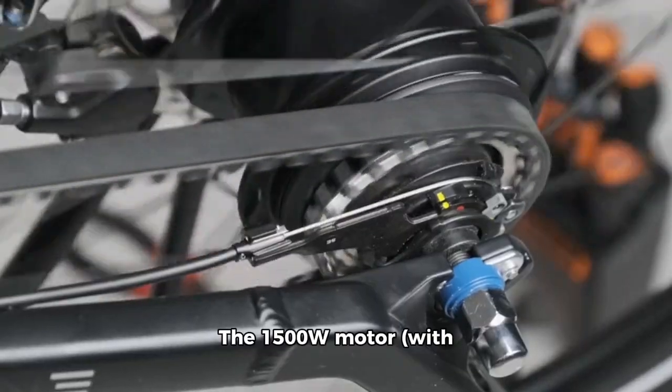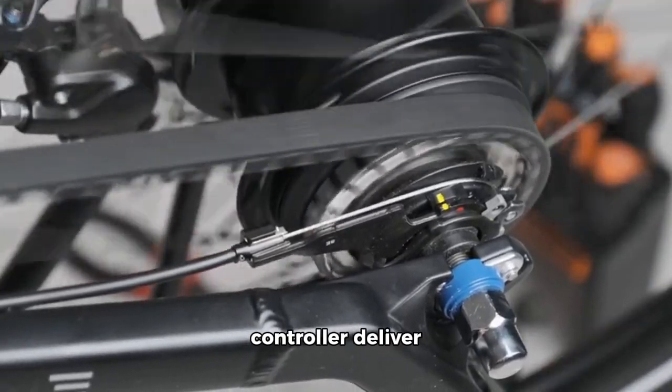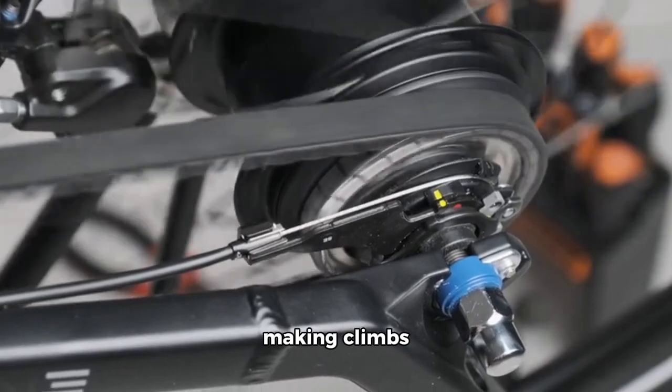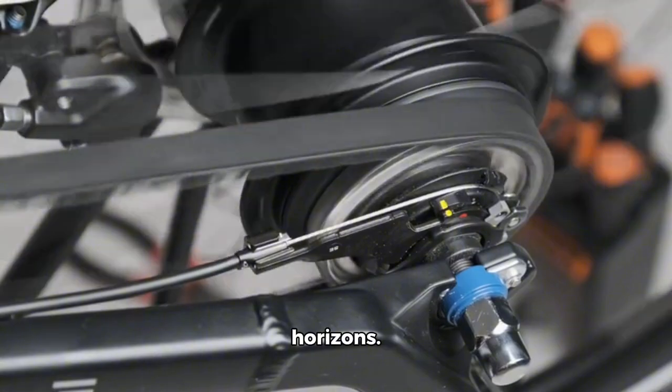Powerful motor: the 150W motor with a 17,000 peak and 3-OE controller delivers speeds of 29 to 34 miles per hour and torque of 90 to 120 Nm, making climbs effortless and expanding your travel horizons.